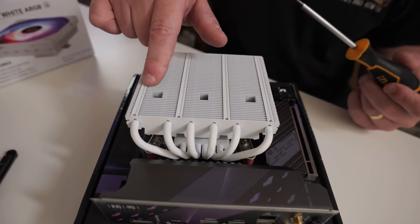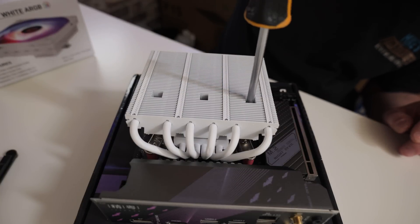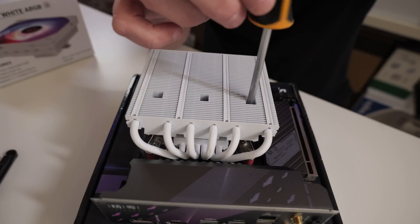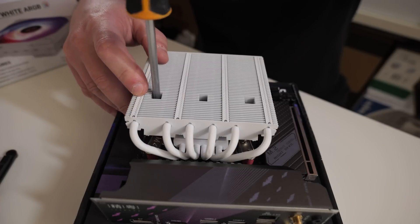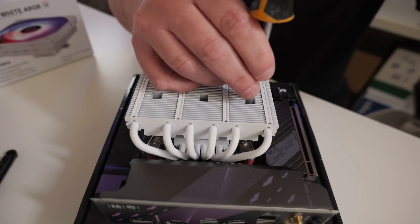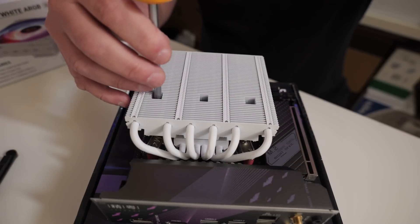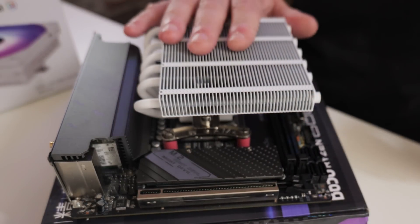Next we need to do up the two screws on the outer sides. There's a hole cut out through the actual fin stack, so just put your screwdriver through there and do a couple of reverse turns until you hear a click. Then you can do a couple of turns just to get the thread started. Go ahead on the other side and again do a couple of reverse turns until you hear the click, then one or two turns. Then all you need to do on both sides is gradually tighten up, doing maybe two or three turns each side until you come to a hard stop.